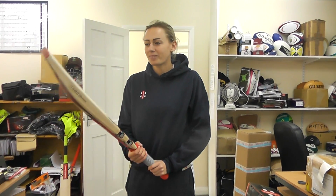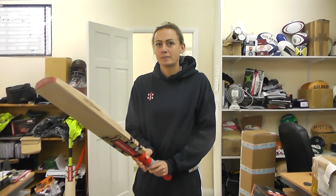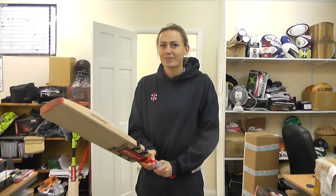So we've got Laura Marsh here, England women's cricket, one of their main players. You're using a Quantum this year, Laura, so tell me a little bit about why you've got the Quantum and the shapes, and what your superstitions are for picking bats.